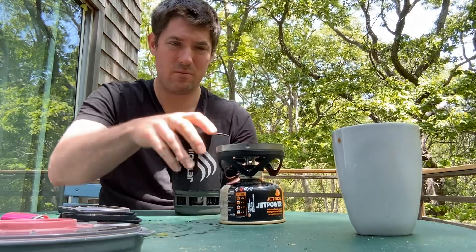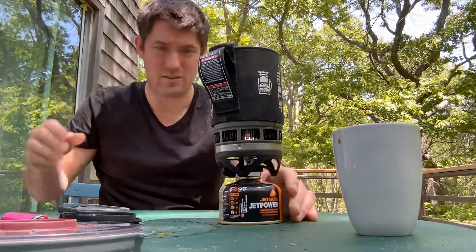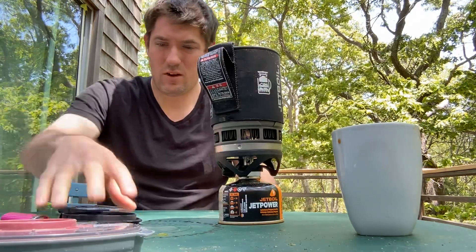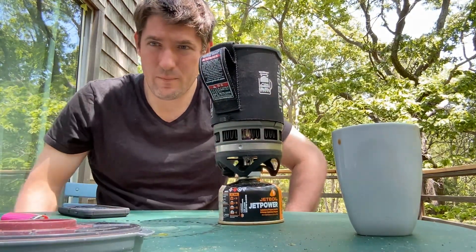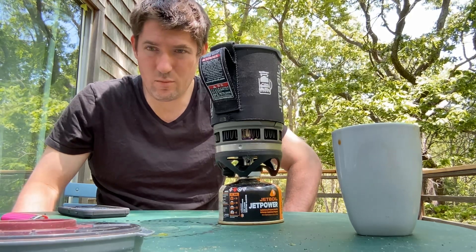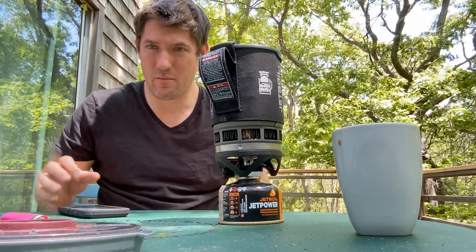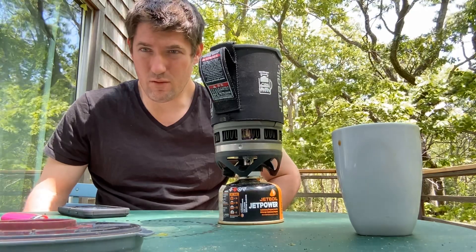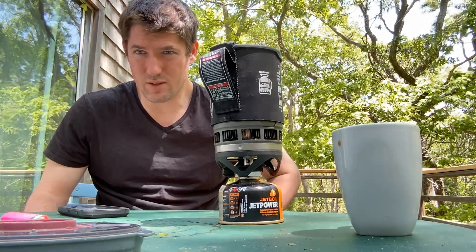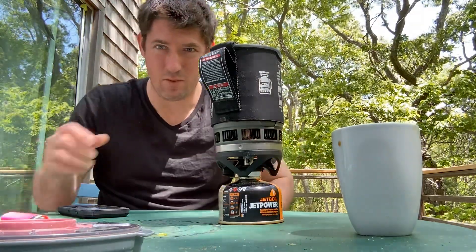Unscrew the knob and then quickly get your Jet Boil on because the gas is expensive. Cover the top, now count down — literally 30 seconds — and my eight-ounce cup will be hot. It's almost better than a microwave because with coffee, if you use the microwave it doesn't taste as good in my opinion. I can already see steam coming out.